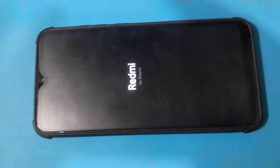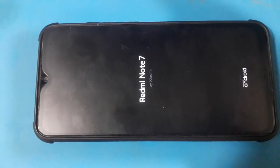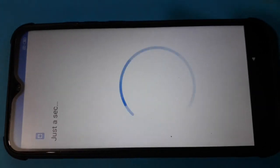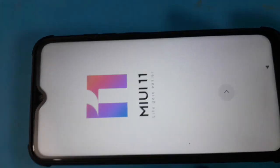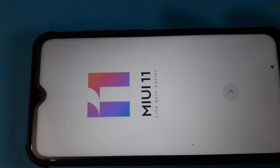Then reboot. Okay, wait 3 minutes. Wait — 3 minutes for the logo. This phone is running MiUI 11.